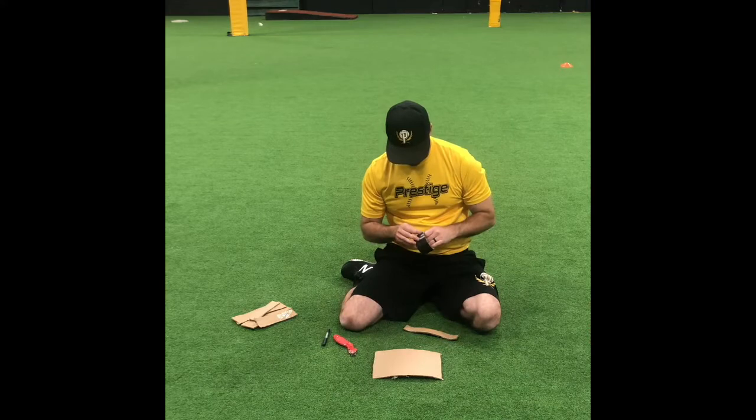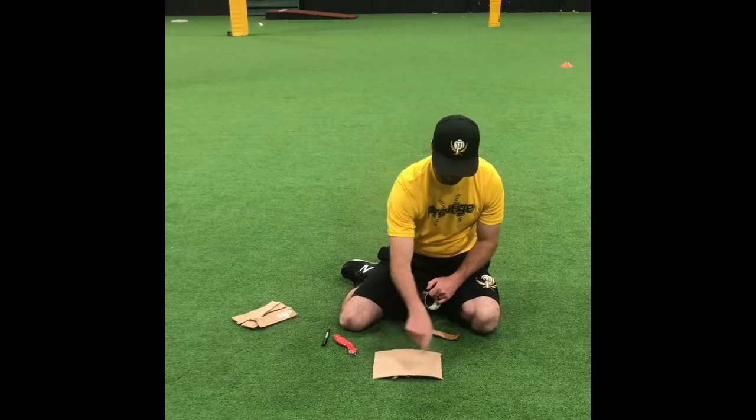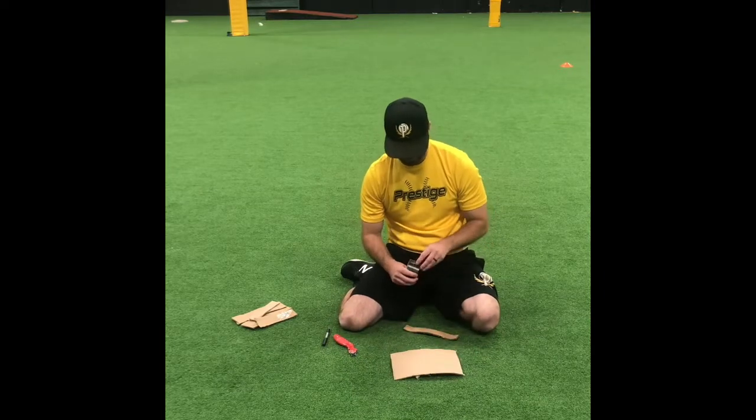Now I'm going to take some duct tape. Another thing you can do is use a piece of string or rope - drill a hole on each side, put the rope around your hand, pull it through, and tie a knot. That works just as good.